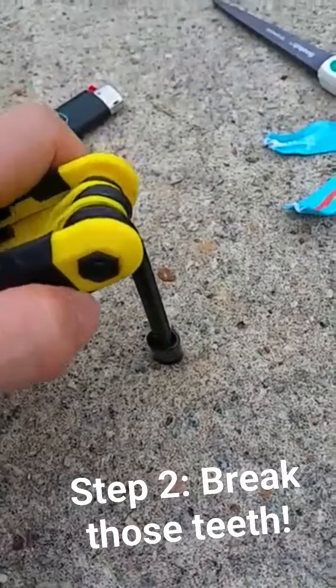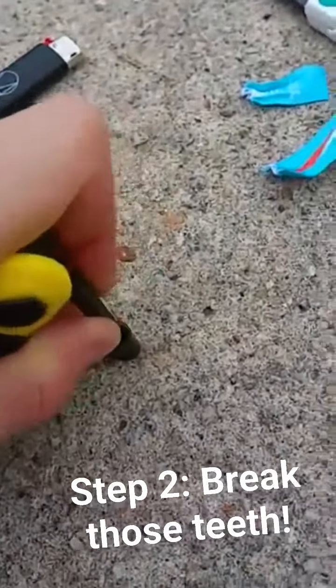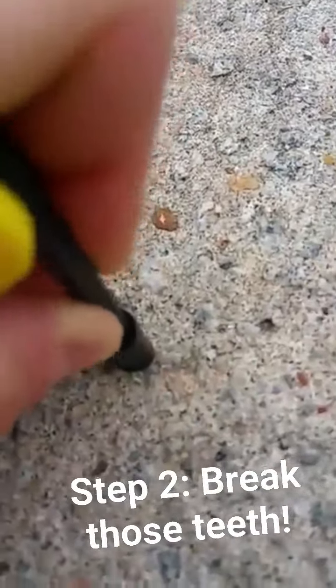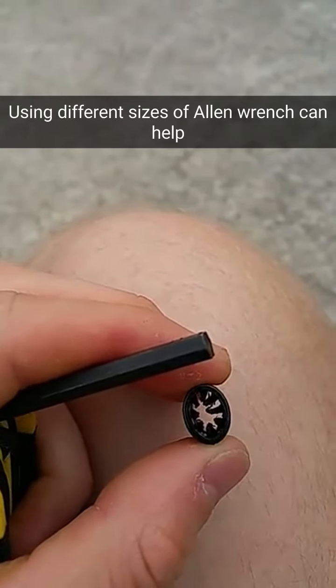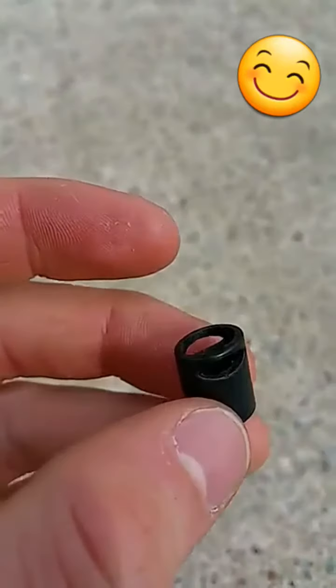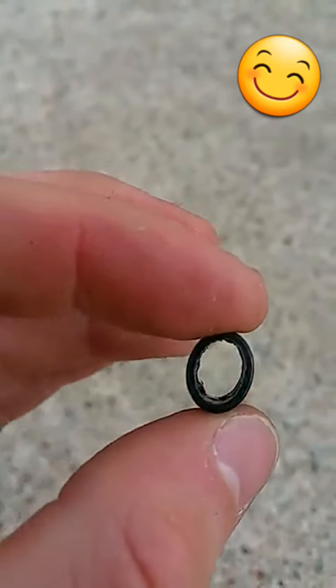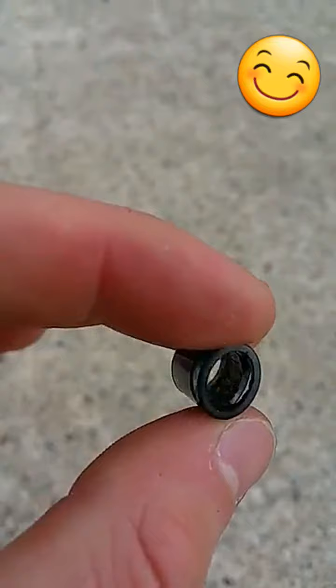What you're gonna do is shove an Allen wrench right into those teeth and you'll be able to break them off. In the beginning they'll just kind of look like this, but just work at it — keep twisting and pushing and breaking — and you'll eventually break them all off. Now I've broken all those little evil teeth off and it's smooth, so I can move the wristband inside there.